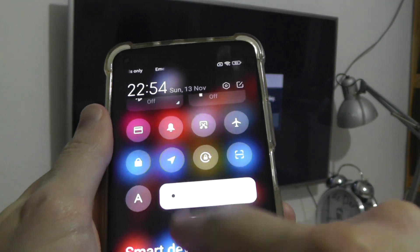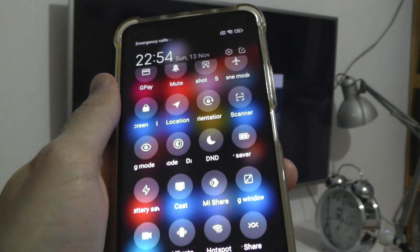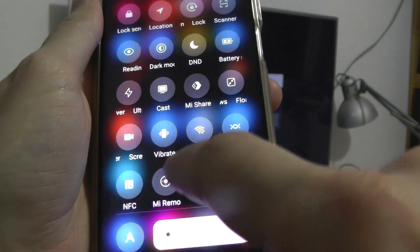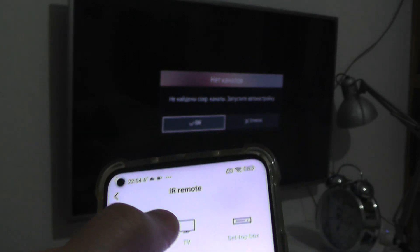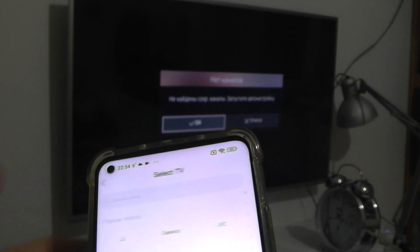First of all, click here. Then here, TV. I have a Samsung Smart TV. Samsung.